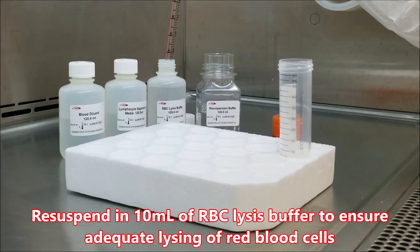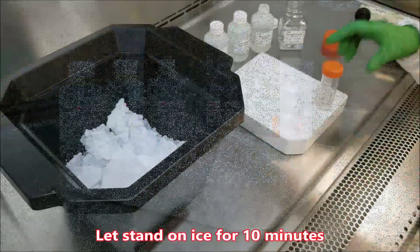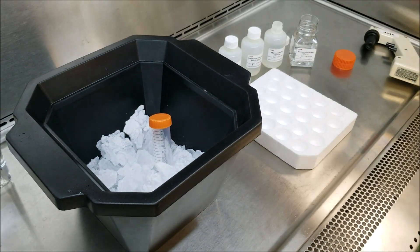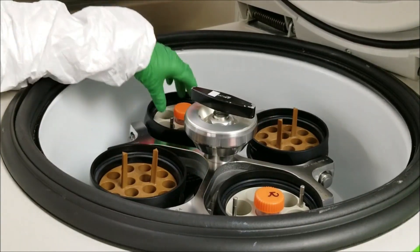Resuspend in 10ml of RBC lysis buffer to ensure adequate lysing of red blood cells. Let stand on ice for 10 minutes. Centrifuge the tube at 400 times G for 10 minutes at 20 degrees Celsius.